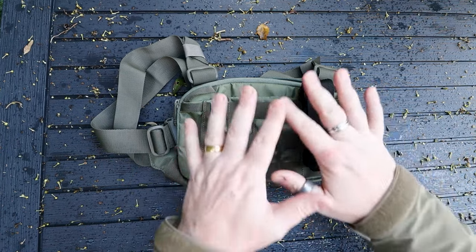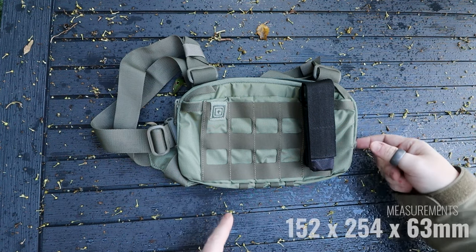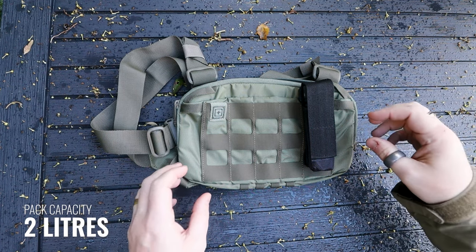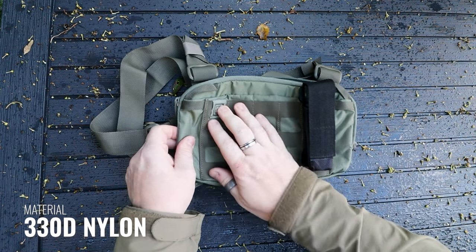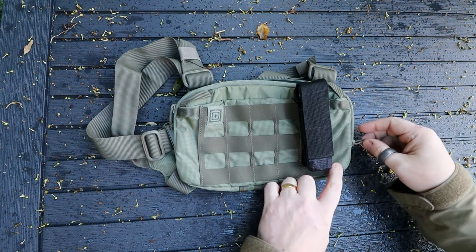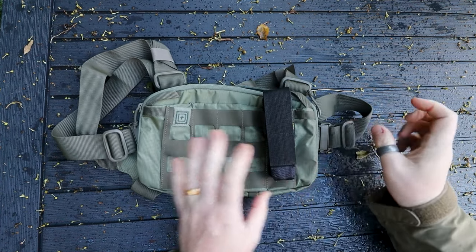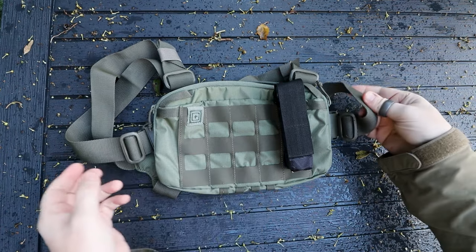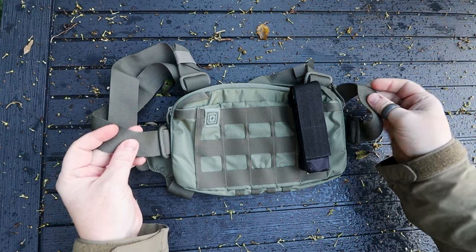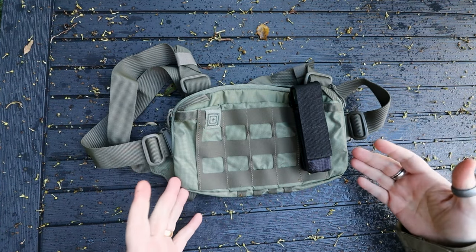As far as measurements go, it comes in at six inches by ten inches by roughly two and a half inches deep, making this around a two-litre chest pack. It's constructed from 330D nylon, which is really nice. There is a DWR coating so any rain that gets on here just beads off. All of the zips are YKK, and the buckles are Duraflex, which is great to see. There's also mil-spec webbing — it's a little softer than seat-belt webbing, which makes sense given this is designed to be worn underneath a backpack.